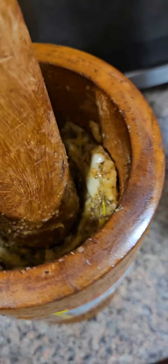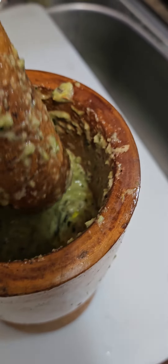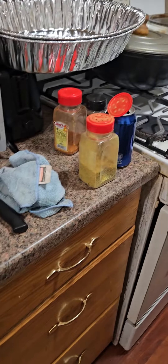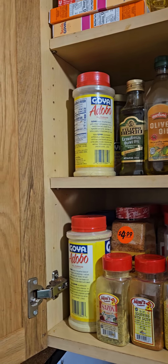It's time. Adding one more garlic. The pernil has been sitting for three hours.